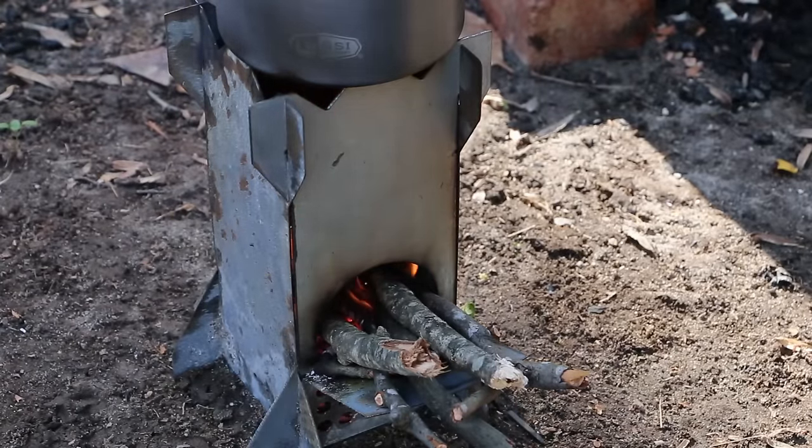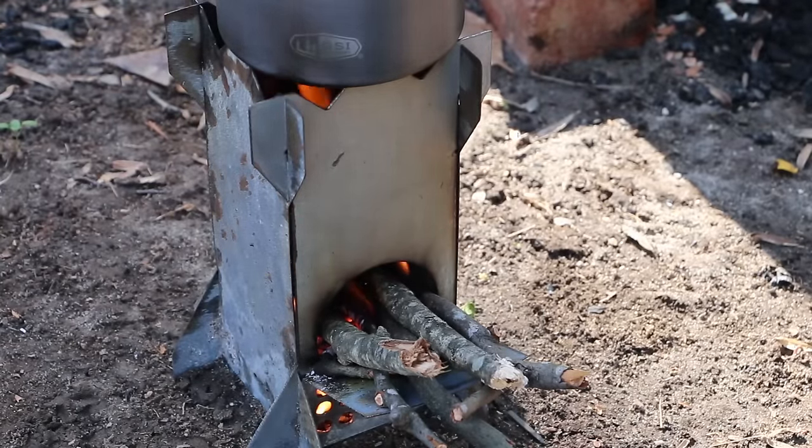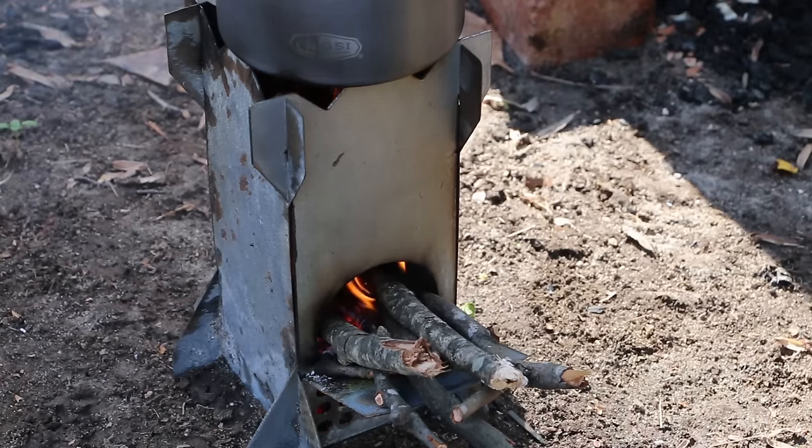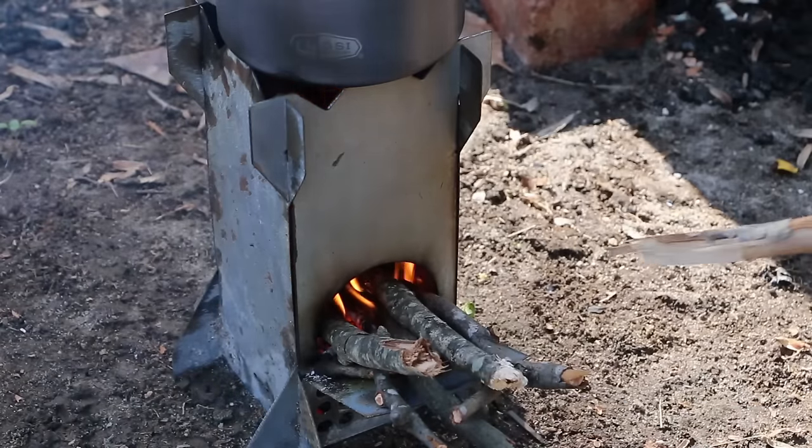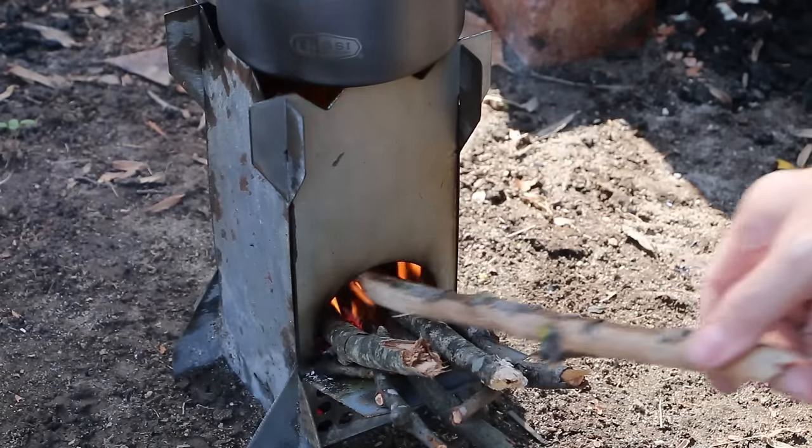Probably could have done with a little less newspaper on the start. The ash kind of clogs up the airflow, slows that down, which we don't want. That's why it's a little smoky still.